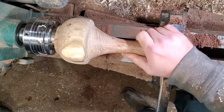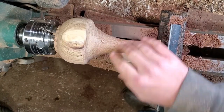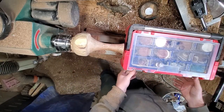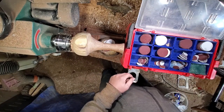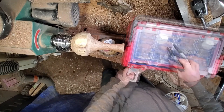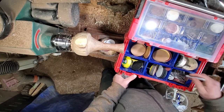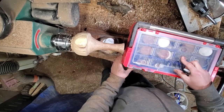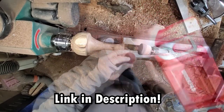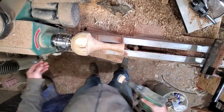We're gonna sand — I'll probably start at 120, hit it with 180, then we're going to go to ebonizing. I love this little box to keep my sanding pads in — one-inch pads over here, big stuff at the bottom, and this is all my super high grip pads. Nice little box, it's not too expensive — by Work Pro. Starting off with 120, let's get it.